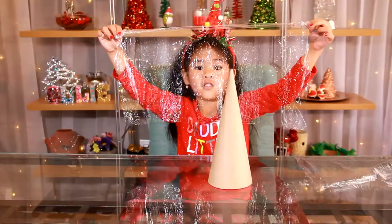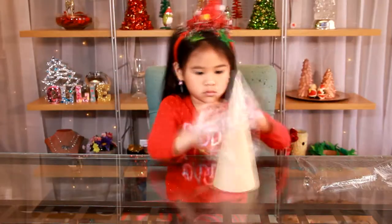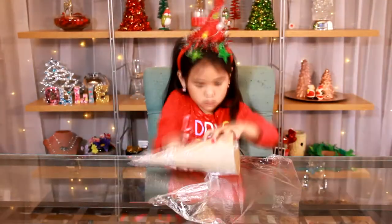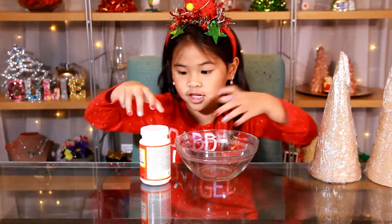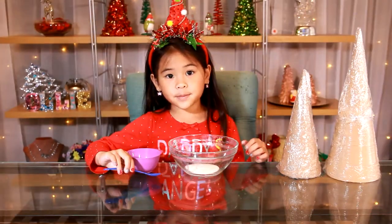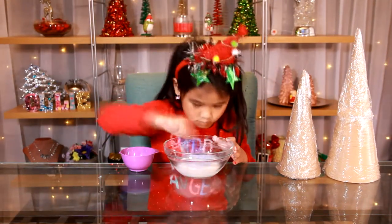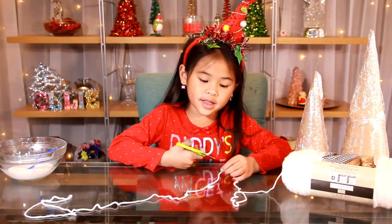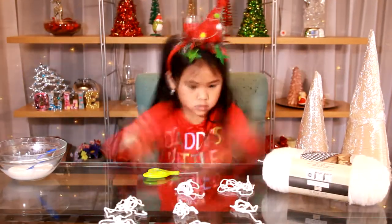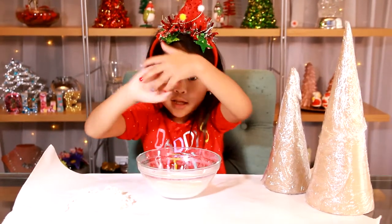And some water. First, wrap the cones with plastic wrap. Then pour some Mod Podge into your bowl, add a little bit of water, and mix it up. Now cut a lot of pieces of yarn, put all the yarn into the bowl, and mix it up.